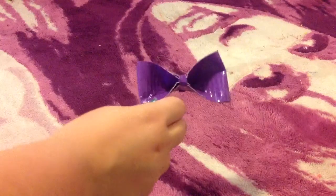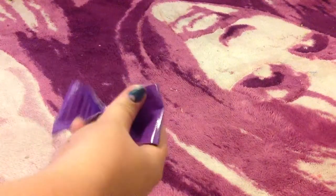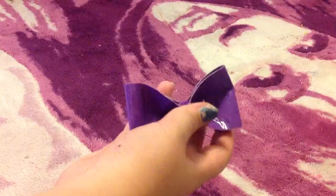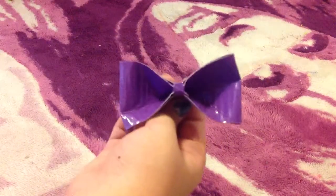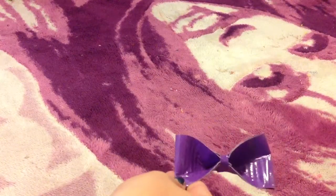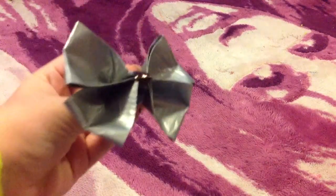So this is just how you make the one bow instead of the double bow — they're really just connected together. You need to repeat this step. I'm going to do it off camera so it's a little faster, because this tutorial is already pretty long. You're going to do the exact same process, nothing different. And then I'll be back to show you how to connect them. But if you just want your one bow, this is how it is, and you can now add your embellishments — a bobby pin, rhinestones, stickers, buttons, or even draw on it with a Sharpie. Thanks for watching if you just watched for that.